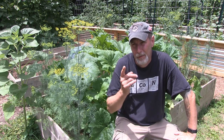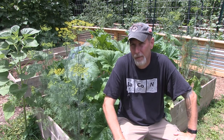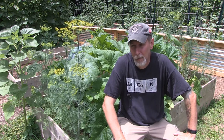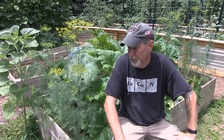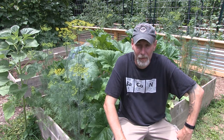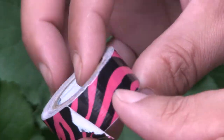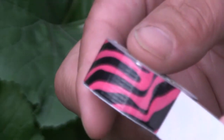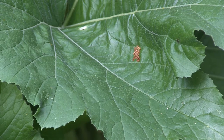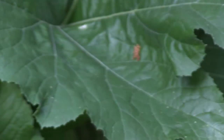Let's talk about removing the eggs. You want to check your summer squash leaves every single day, because once you have squash bugs show up in your garden, you'll probably find eggs every single day. Check both the tops and undersides of the leaves. You can scrape them off with your fingers — they're kind of hard and you can just pinch them between your fingers.